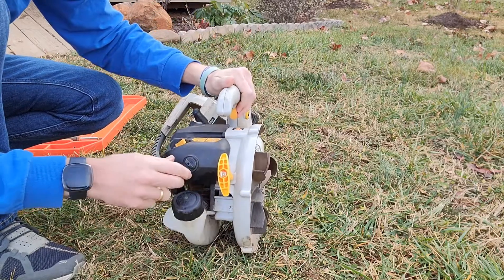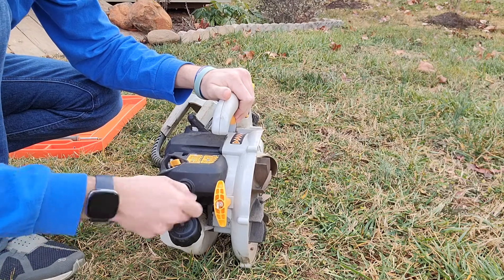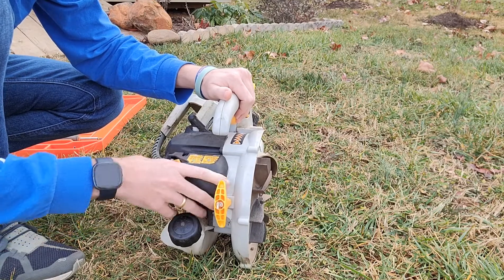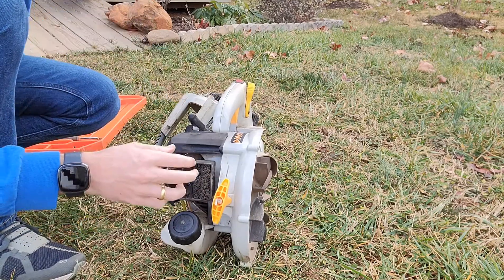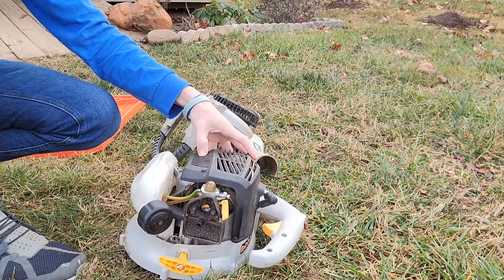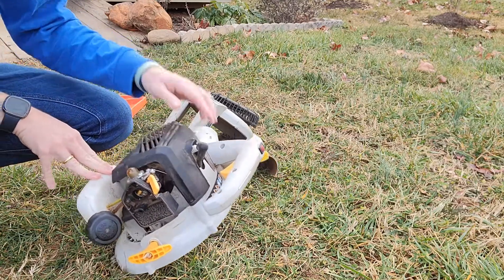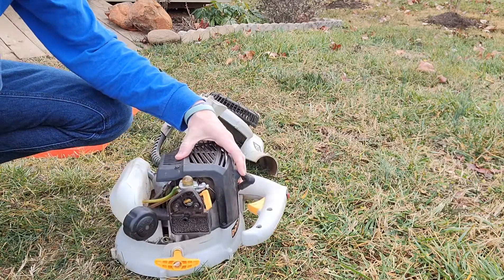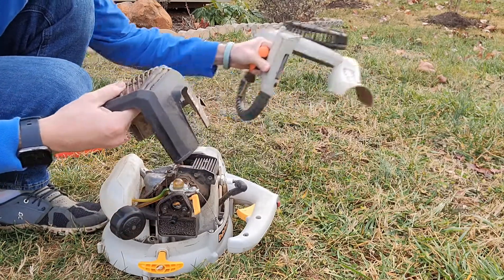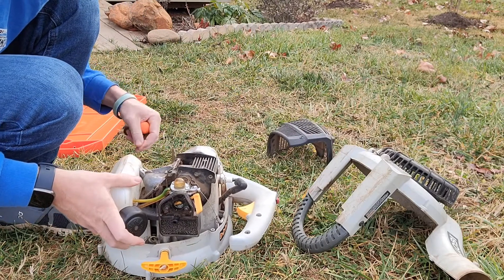We need to come back over to this side and take off this little cover. Then we're going to take off this housing — it's one size down in Torx bit. This one has four screws on it. Once those four screws are off, take this off and organize your pieces so you know which order they go back in.